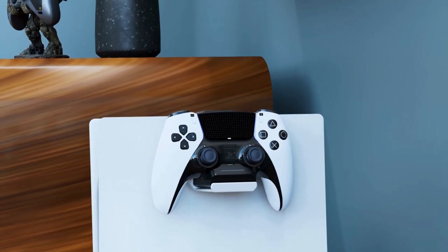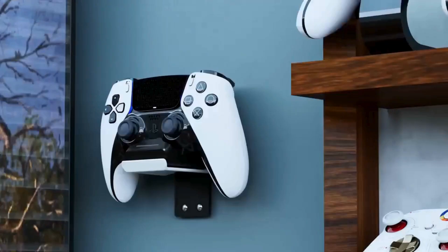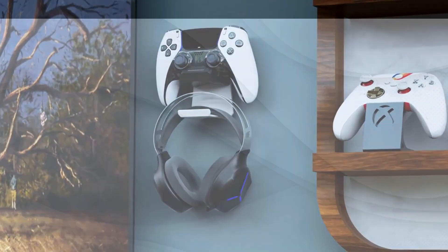Mount it on your PS5 console, or hang it on the wall — this dock fits your style. And we've added a cool headphone stand, so your gear stays organized and ready for action.